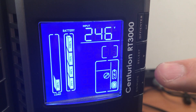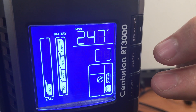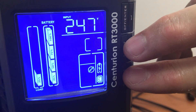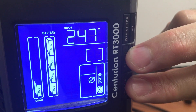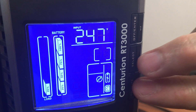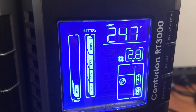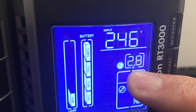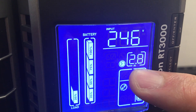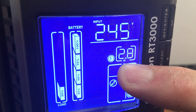We're now back to the main menu. Now we want to turn the inverter back on, so again we press the on-mute and select button and hold it down for about five to six seconds. The inverter's back on, and as you can see we now have 2.8 hours estimated battery run time because we now have three battery strings configured in this UPS.